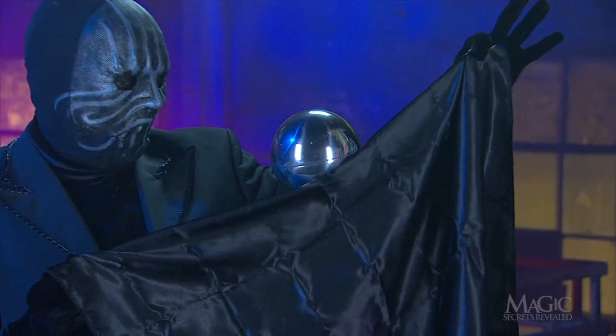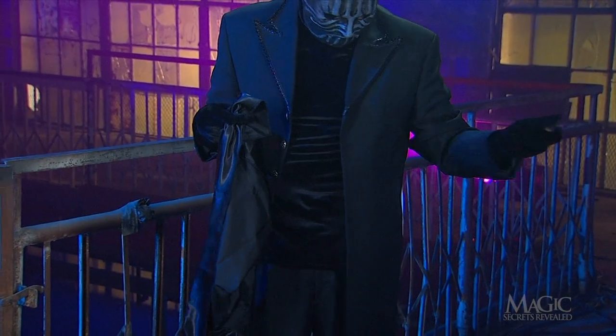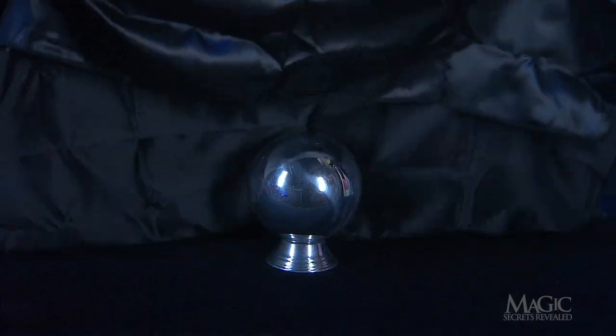You know there's a secret, and this one is simpler than you might imagine. At the beginning of the trick the ball is sitting on the pedestal, and the magician covers it with the black scarf. Instantly it begins to float.